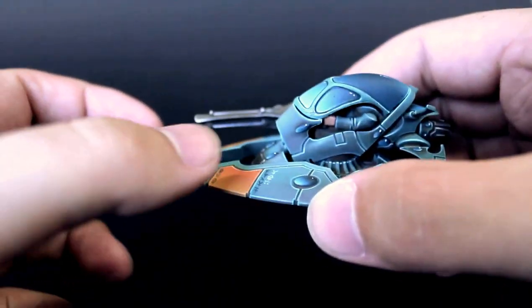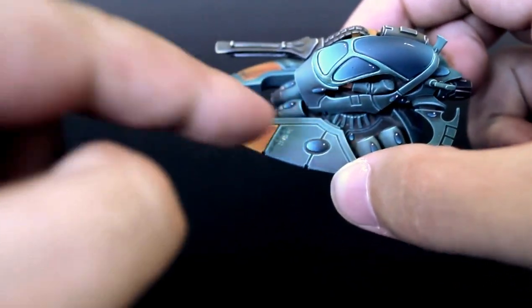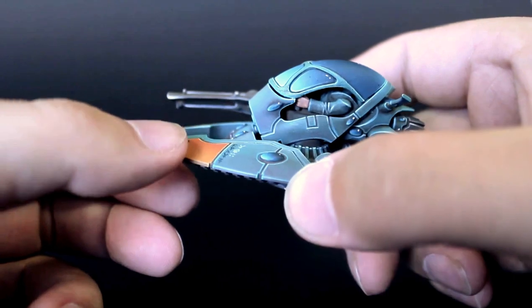Here's a video showing off my converted Eldar jet bike. As you can see, it doesn't look like most Eldar jet bikes — I've used the base of an Eldar heavy support weapon.